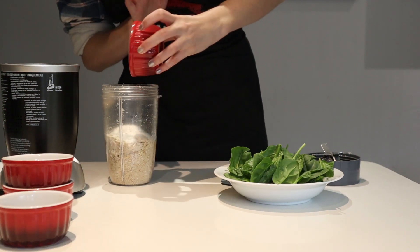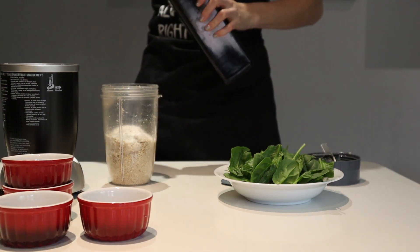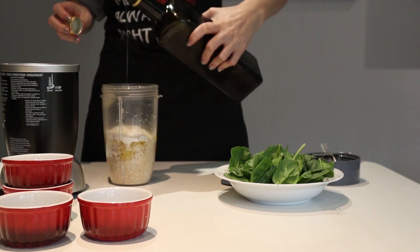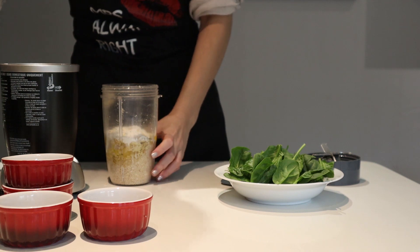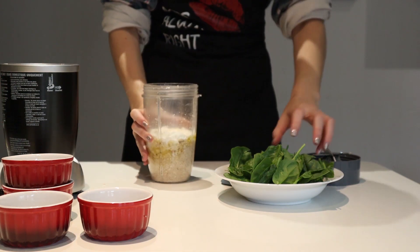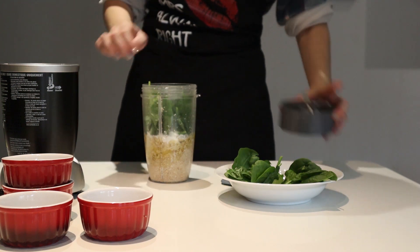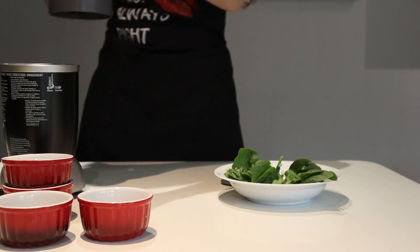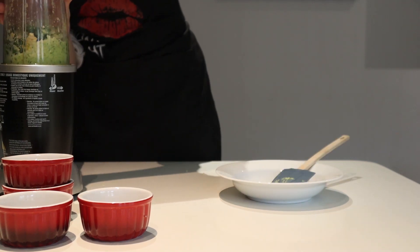Add the egg and flour before realizing you left the olive oil over there, and add a spoon. Add spinach a handful at a time and mix well until combined. This is also the moment we realize the food processor would probably have been a better option than the NutriBullet, but oh well.